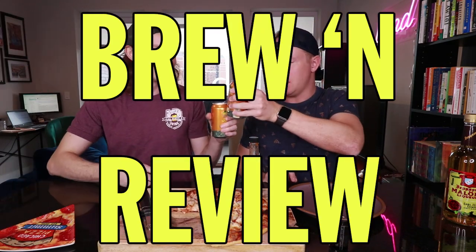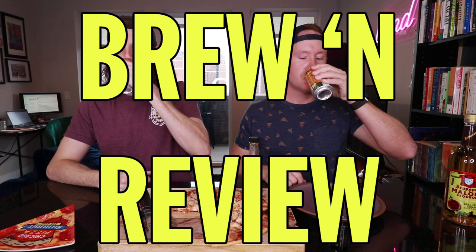Welcome to Ruin Review! When I'm on the internet, I'm watching brew and brew. Cory, what do we got today for the beer train?